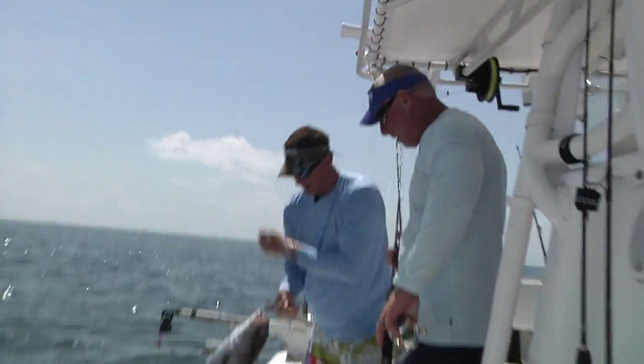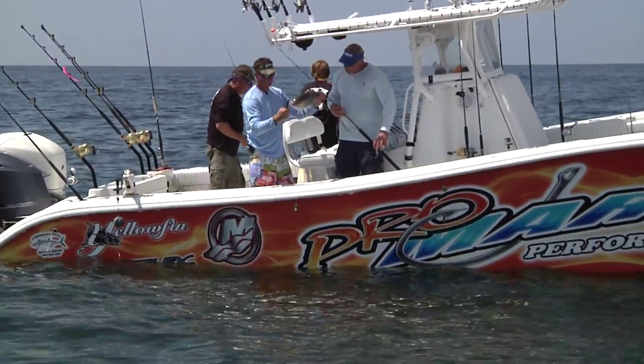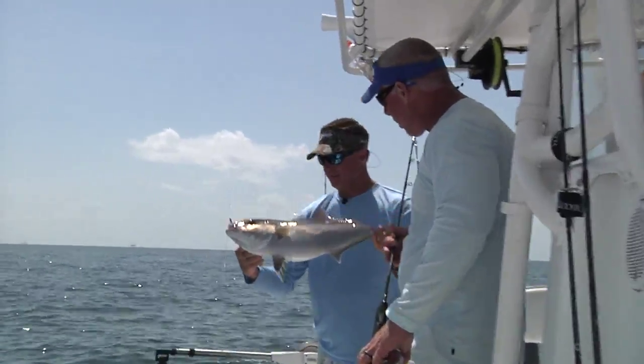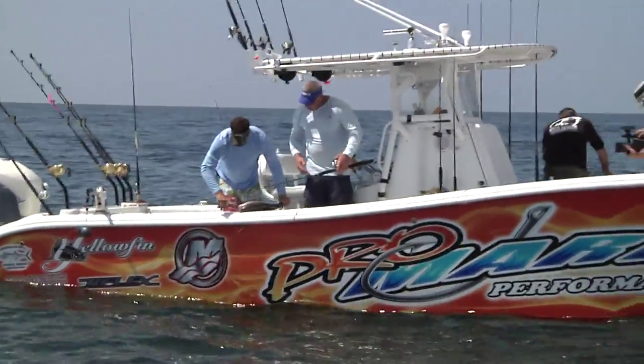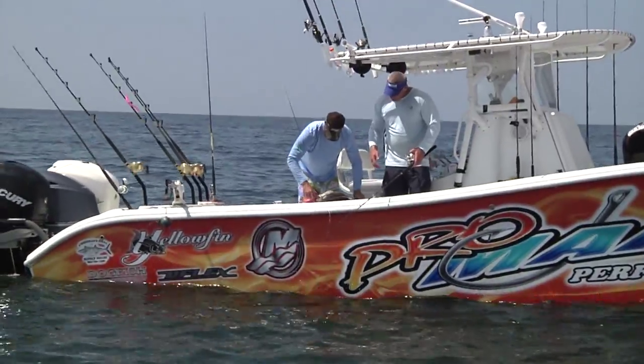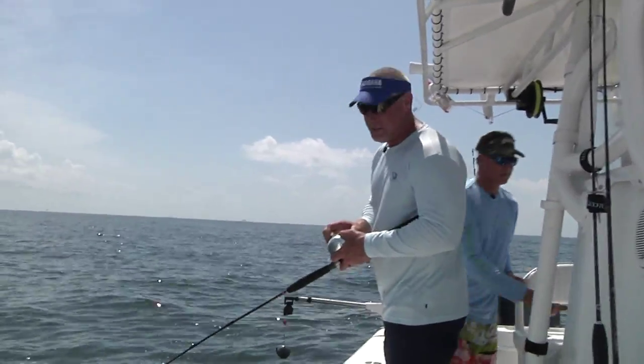Cool species, great fight, awesome fish — when you catch them big, put them on the smoker. This one will go back to grow up a little; it needs to be a little bigger. Good little attitude though — awesome!